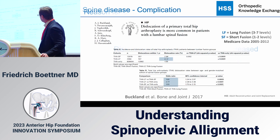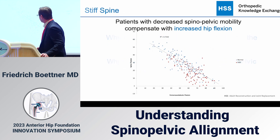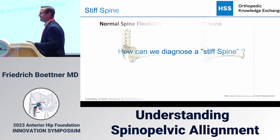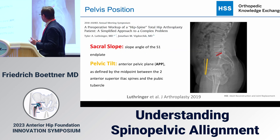The other factor influencing dislocation risk is spinal fusion and spinal stiffness. If a patient has a spinal fusion, their risk of dislocation goes up tremendously. When the spine is stiff, the hip has to flex more to compensate. With a normal flexible spine, it moves with hip flexion and contributes to the motion. With a stiff spine, the hip must carry the full range alone, and that drives dislocation.